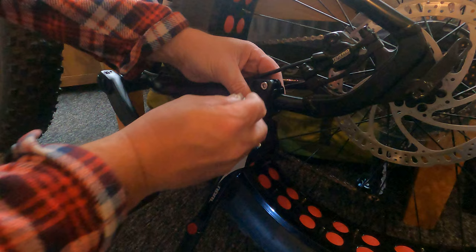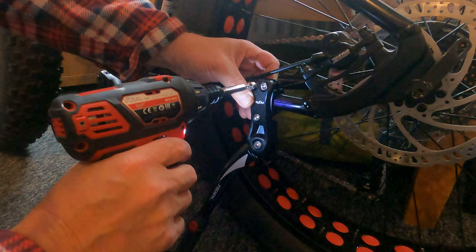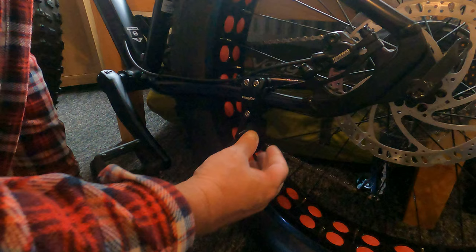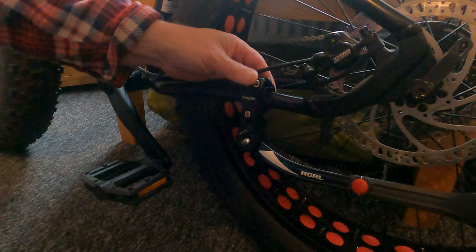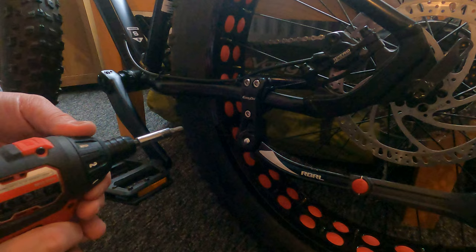It always pays to get all the bolts in a little bit loose first, and then nip them up when you're really happy, so you don't do the threads in. I'm trying to keep it angled down that way so it'll be out of the way of the pedals. The stand should be up like that - up out the way. Make sure it's not touching your disc, or as some people call it the rotor, and then just nip them up.